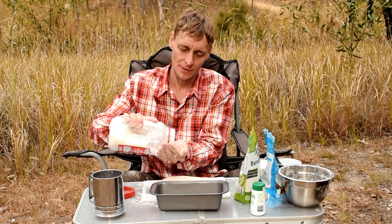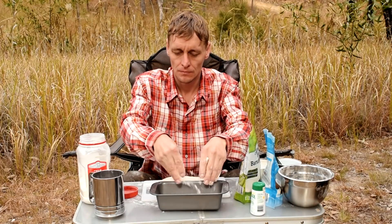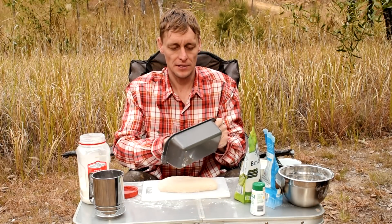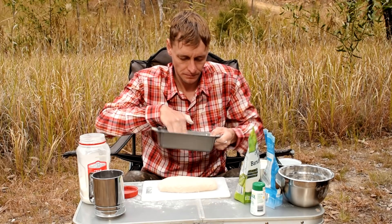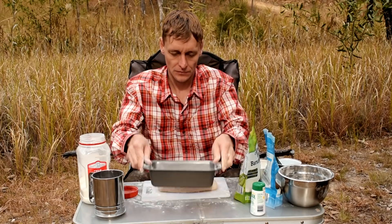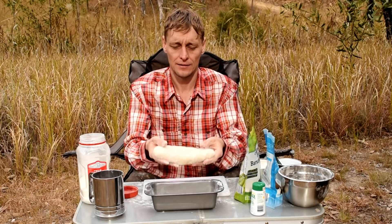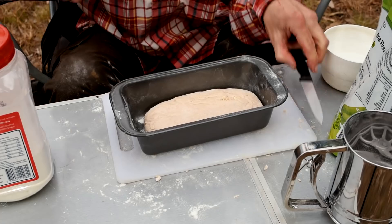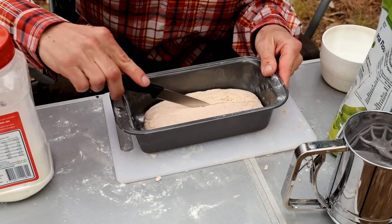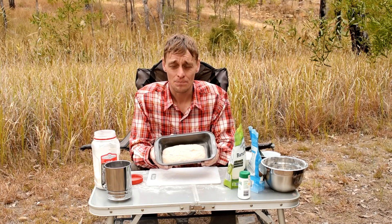Just a bit of flour into the baking tray as well, rub it around the sides. Nice little damper there. I've been preheating the Travel Buddy oven, so I'll stick this in for around two to two and a half hours. I should have a nice loaf of bread.